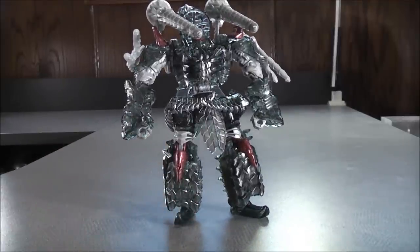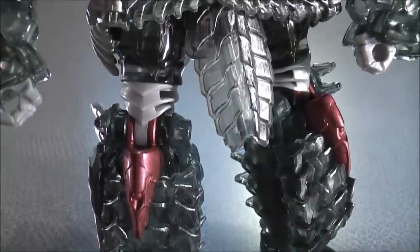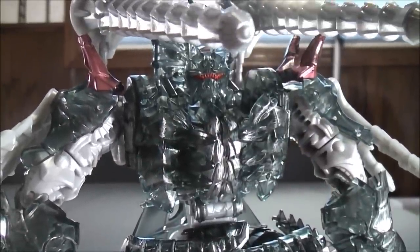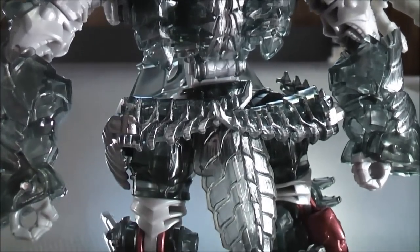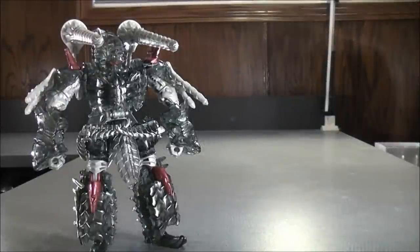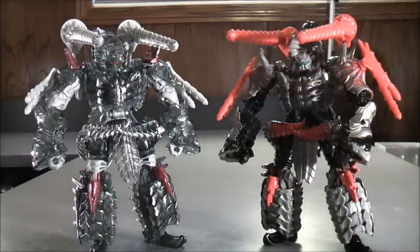Let's have a closer look at the figure and his details. For comparison in Robot Mode, here we have the Platinum Edition Slog and here we have the original version of Slog.